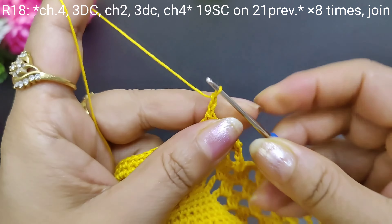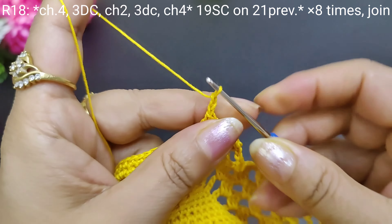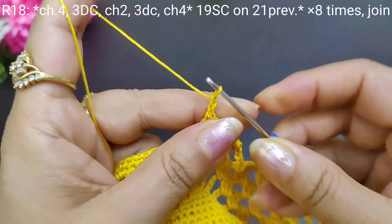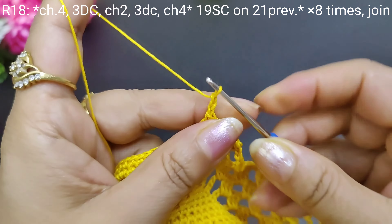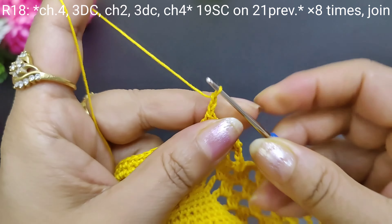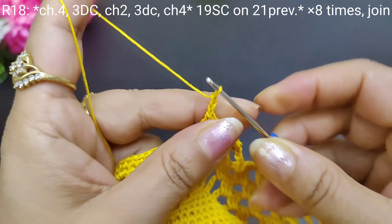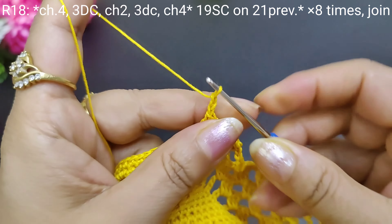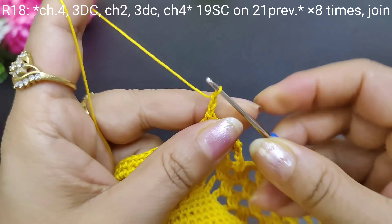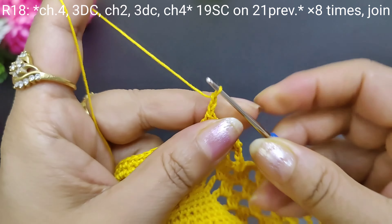After this round we have 17 single crochets. We will make a slip stitch, then start 4 chains: 1, 2, 3, 4, and then make 3 double crochets: 1, 2, 3. Then 2 chains, then 1, 2, 3. This time we will make 17 single crochets, then 4 chains, and start here with 17 single crochets again. So this round we will make 3 double crochets and 17 single crochets on each side.